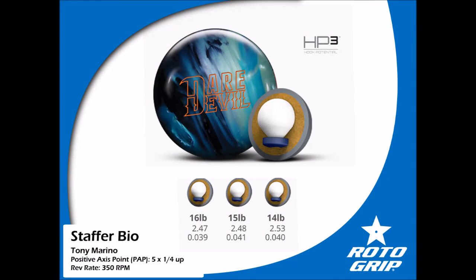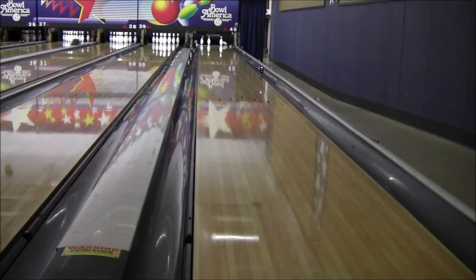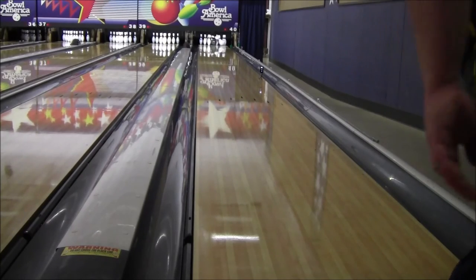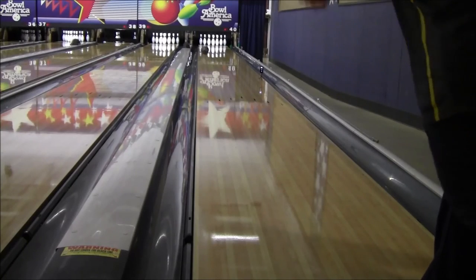Now I'm going to compare this ball to the Daredevil. I grabbed the Daredevil and moved two or three boards right off the spot where I was bowling with the Reckham, trying to keep the same break point. The first few shots come up high — they have no chance. They read the lane too early, which isn't all that surprising with the Daredevil because it's pretty strong.